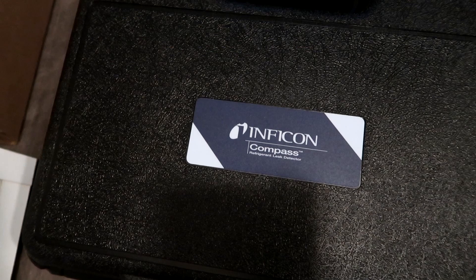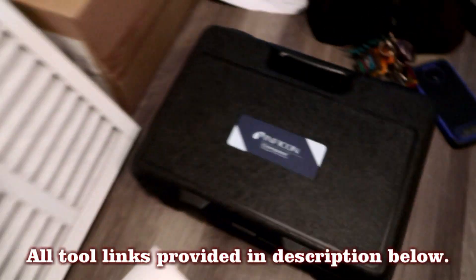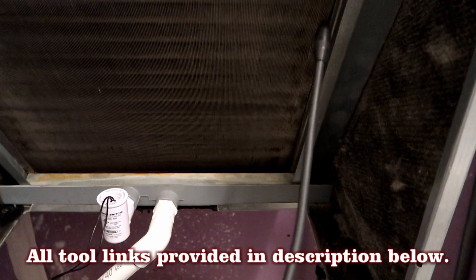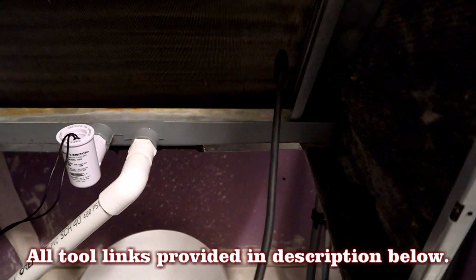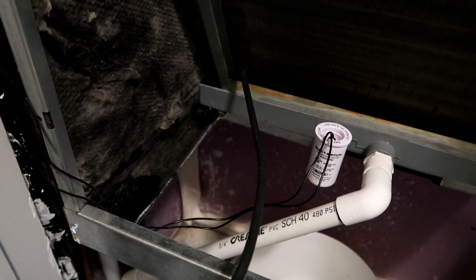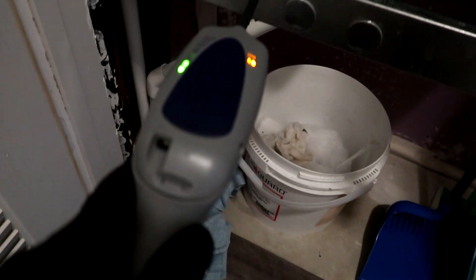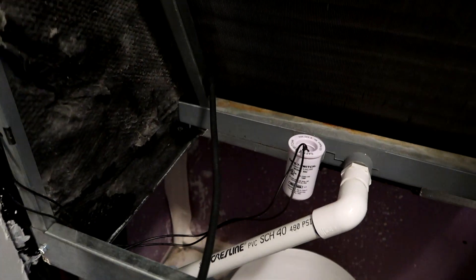I'm going to try out the old Inficon leak detector, because when it's low and iced up, you know you've got a leak. Oh, it's going off right here — ah, leak! That bottom corner there — got a leaky coil.